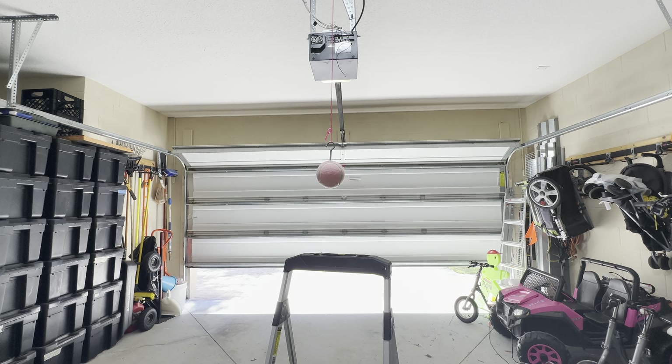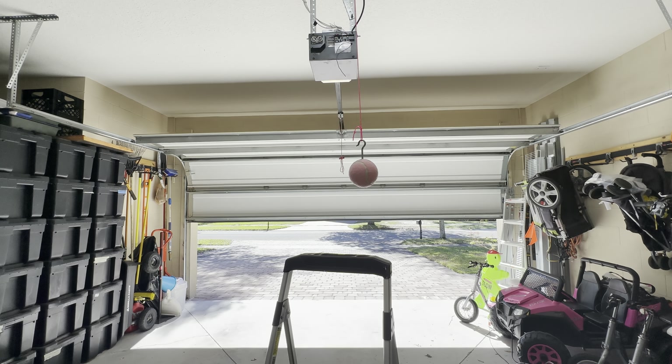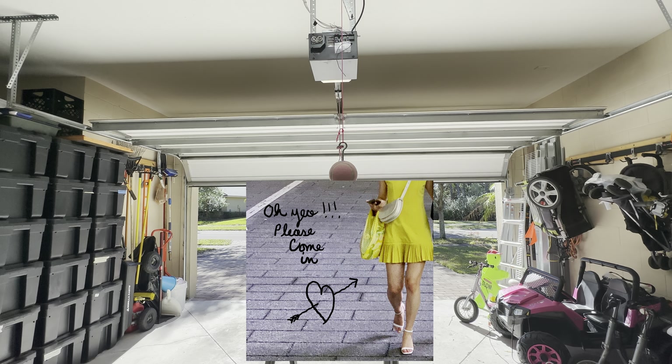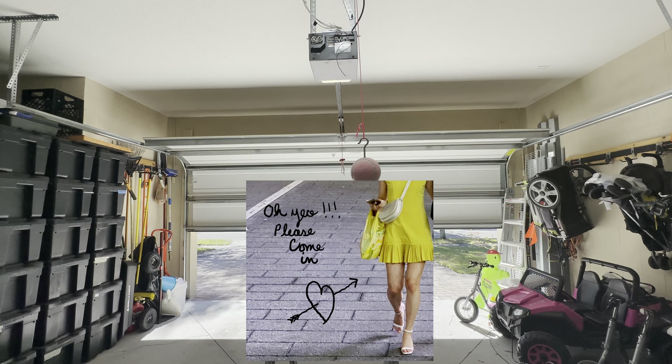Now let's make sure that the garage door operates properly when opening and closing. You definitely can come inside.